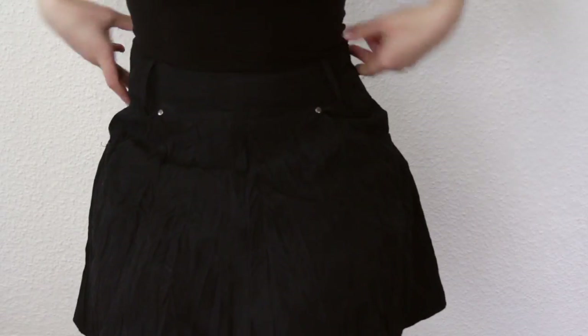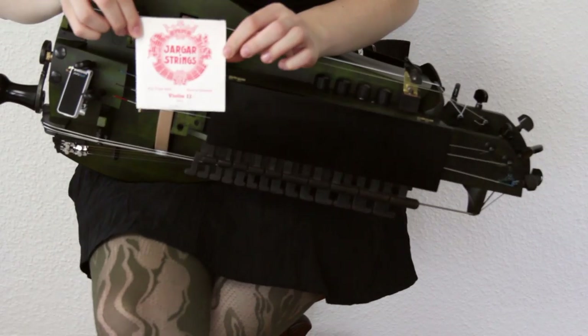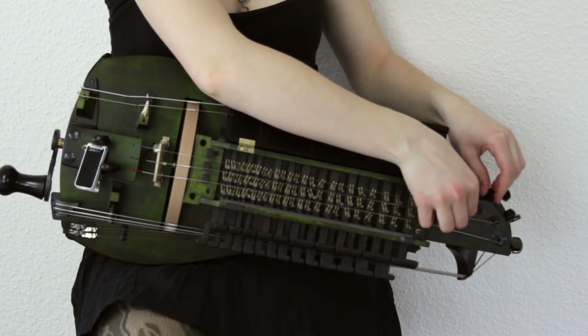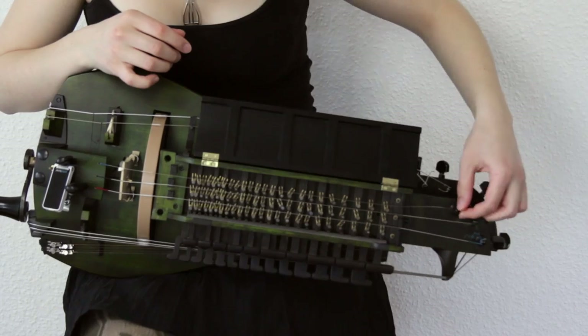First of all, make sure you're not wearing any belt or putting it somewhere where it gets scratched. I will be using a violin A string to replace my current low quality one — I only have this on because my actual one broke. And no, I am NOT sponsored!